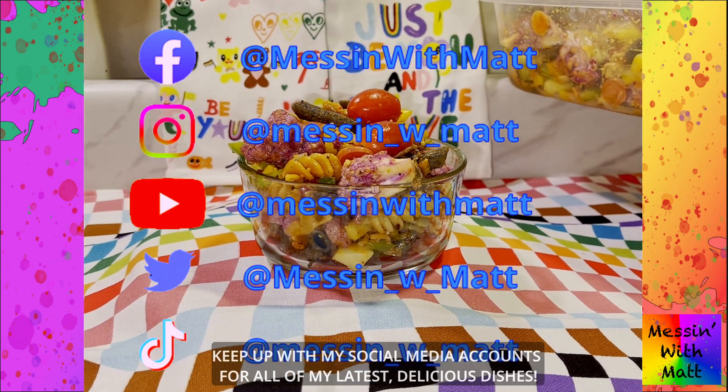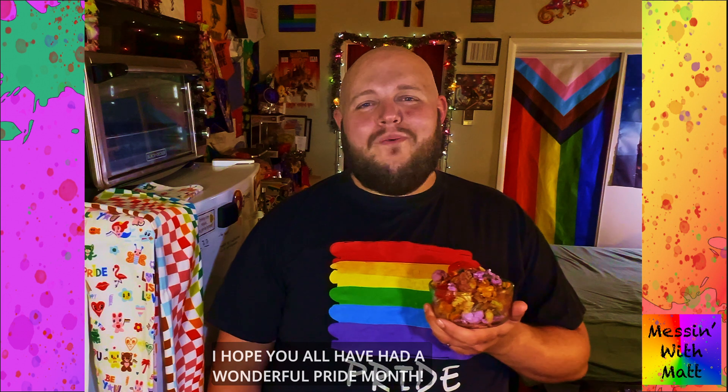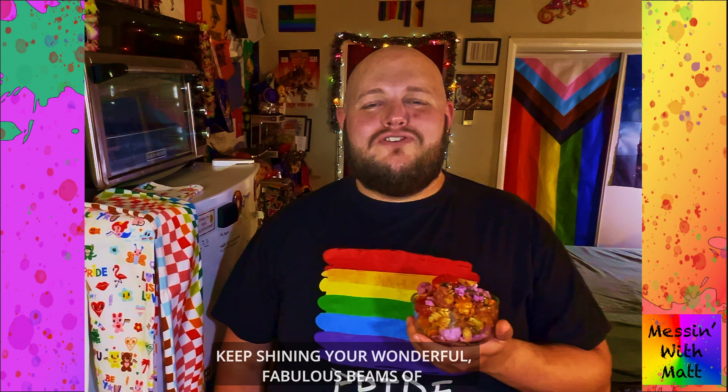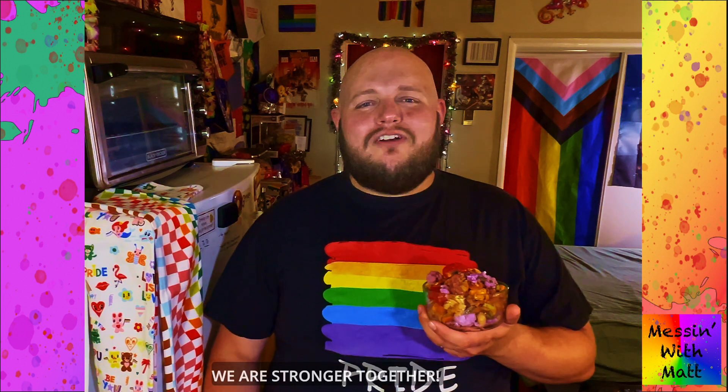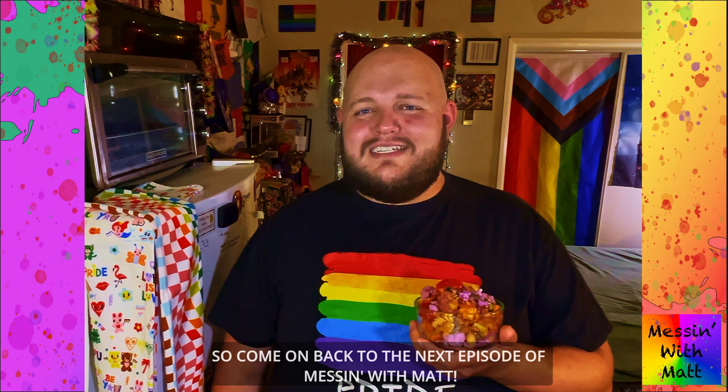Did you like this recipe? Keep up with my social media accounts for all of my latest delicious dishes. I hope you all have had a wonderful Pride Month. Keep shining your wonderful fabulous beams of joy, love, and happiness. We are stronger together. Come on back to the next episode of Messing with Matt.